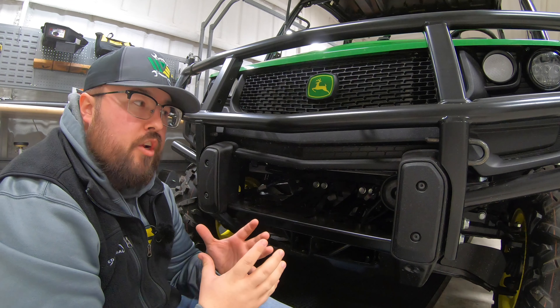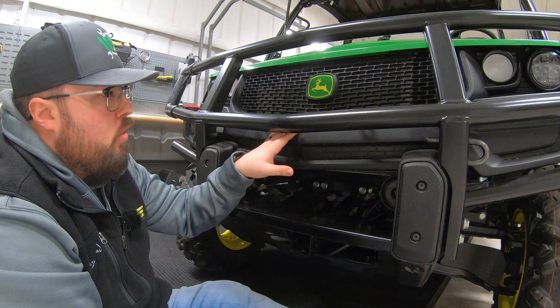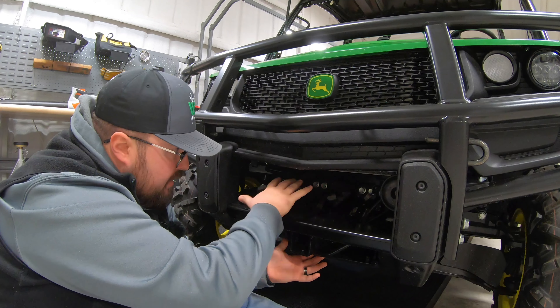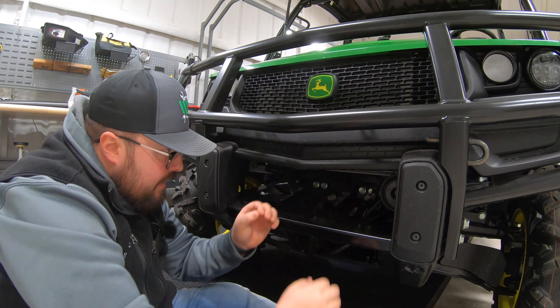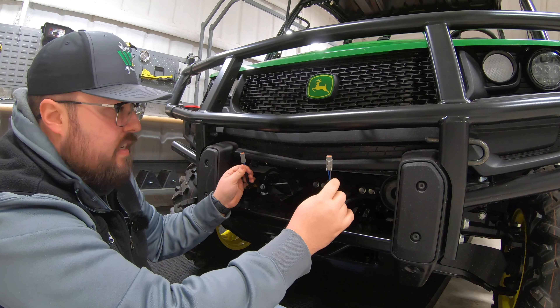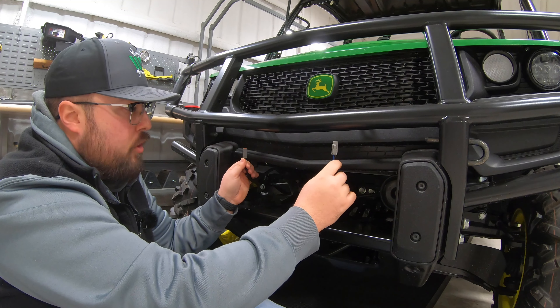The first thing we want to do is go ahead and get down here in front of the machine right below our grill and front brush guard and look up underneath in this opening here and see that we do have these two wiring harnesses here, as these are going to be our hookups for our front brush guard lights.